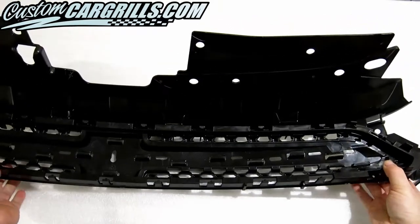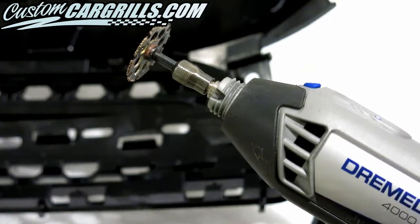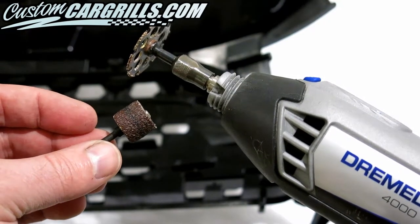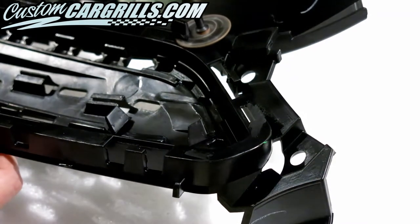The first modification to this grille is going to be on the passenger side. Three tabs are protruding on the back edge and I'm going to use a Dremel with a cutoff wheel to remove them and then sand it smooth. To our knowledge, these tabs don't serve any function and impede on the mesh installation, which is why they're being removed.